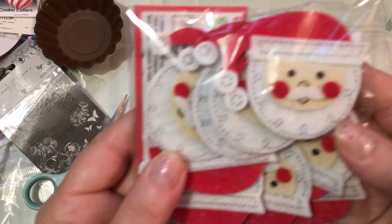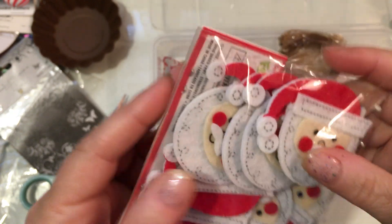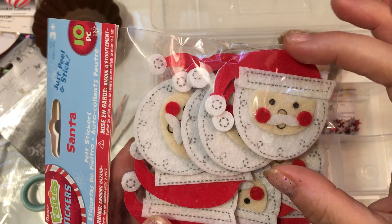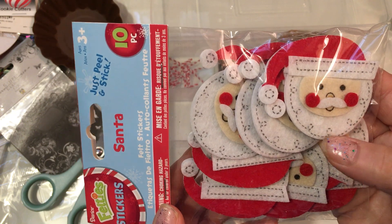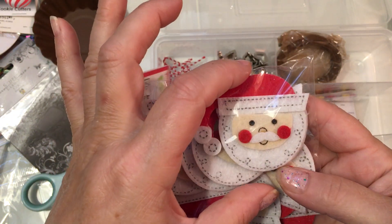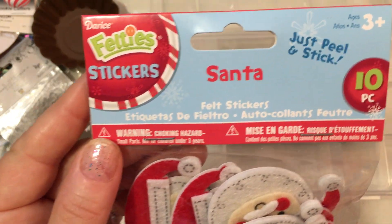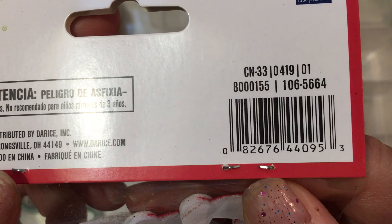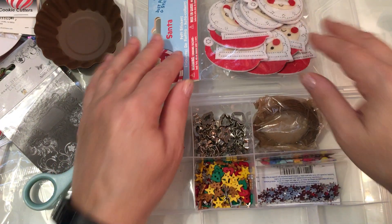I also got these Santas from Factory Direct Craft — I just thought they were really cute. I thought these would be really cute as package toppers if you're giving a small gift or a crafty gift, or even to make them onto a tag — load this onto a tag with a sentiment. These are called Felty Stickers and it's a 10-piece set, just called Santa. I just thought these were really sweet.